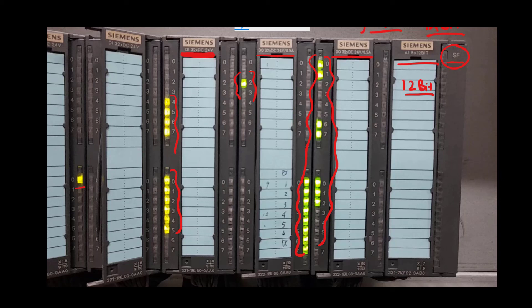I hope you have understood the working of each module. If you have any questions, you can ask me in the comment section.